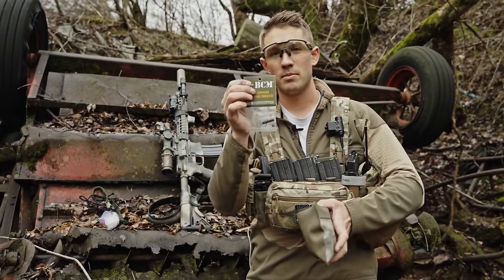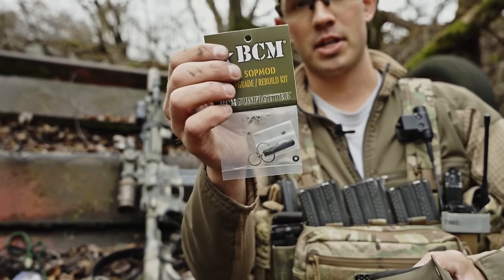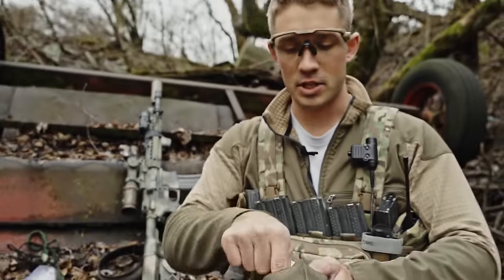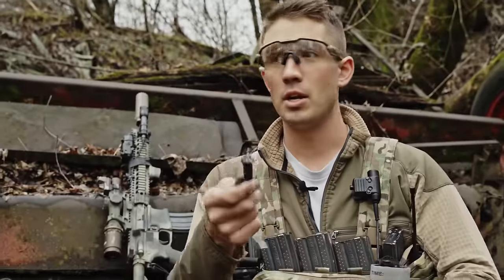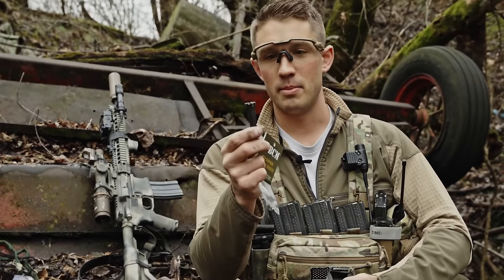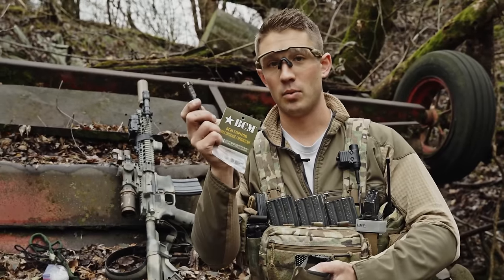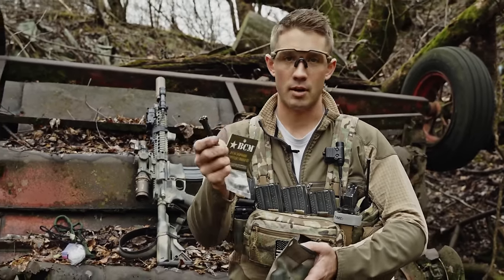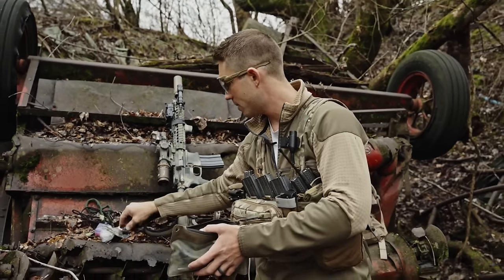I also have a BCM Sopmod replacement kit — an extractor, an ejector, some springs, a rubber O-ring, and some gas rings, as well as an extra bolt. Some people may say you need a whole new firing pin, a carrier, a gas key. To me, a good bolt — this one's a Daniel Defense — and a replacement kit will get me a long way. I've personally never broken a firing pin or a carrier or the gas key. As long as those are all good components, you should be alright.